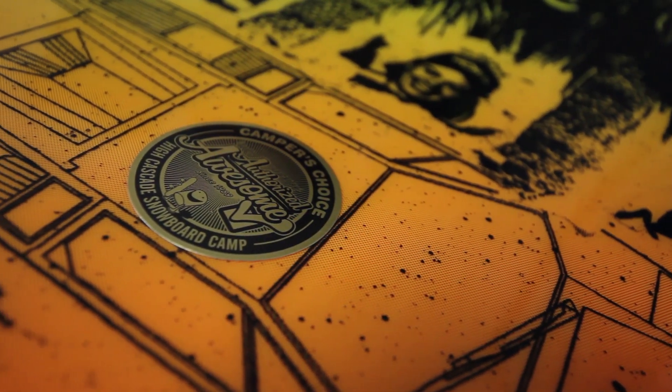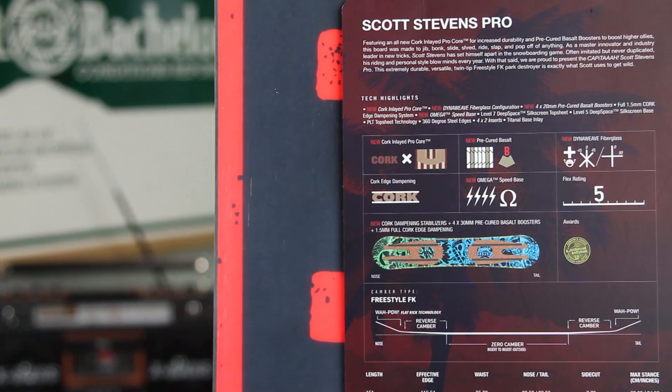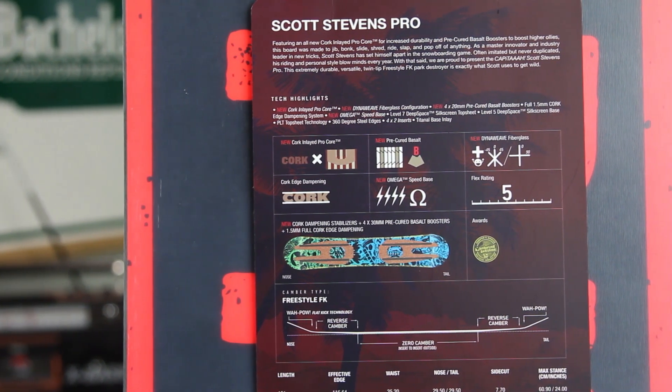This board was also the camper's choice at High Cascade. Every year, a bunch of different brands take boards up to the summer camps at Mount Hood, and kids get to pick which ones they were the most stoked on, and this was one of them.